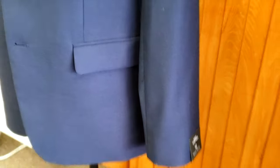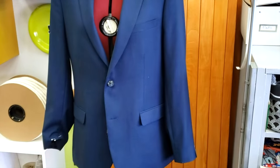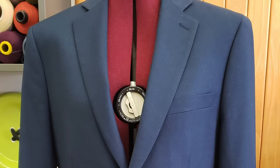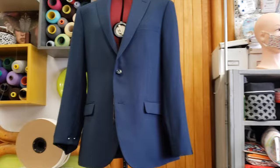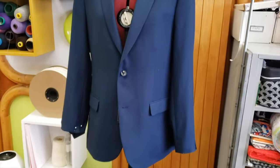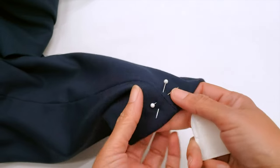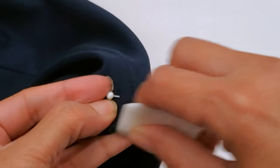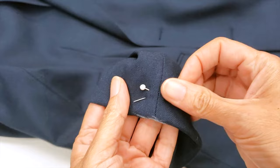What I do: I measure my customer, I check first that the customer has both arms the same length, and pin everything. Then I remove all the pins and leave just one measurement underneath the arm. After I have my measurement, I mark exactly where I pinned with my chalk.